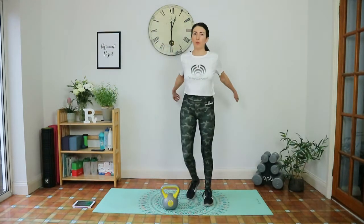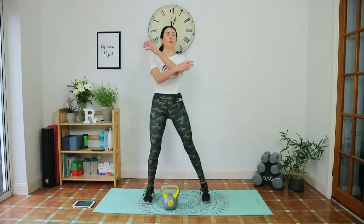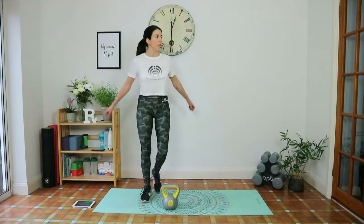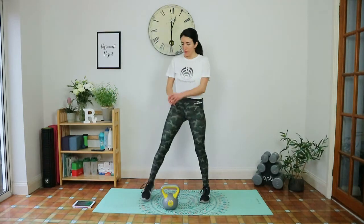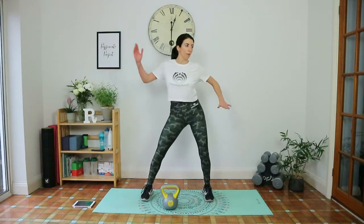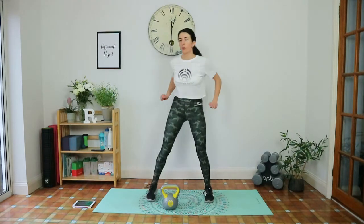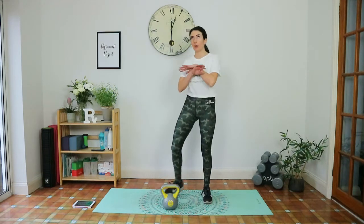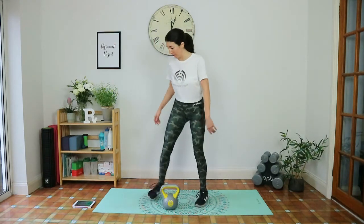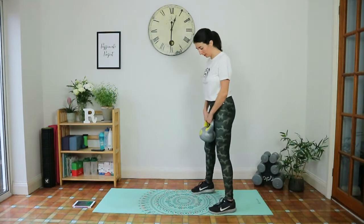Keep moving in the break, grab some water, take some deep breaths — in through the nose, out through the mouth. Maybe do some dancing! Keep that heart rate up because in these breaks, between resistance work and cardio, it's an amazing calorie burn. Okay, get ready to start the kettlebell swings.